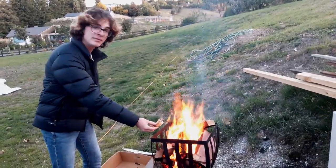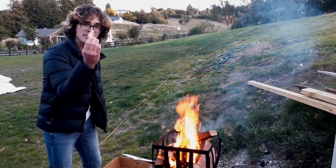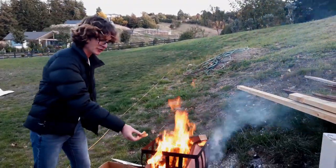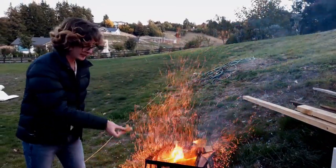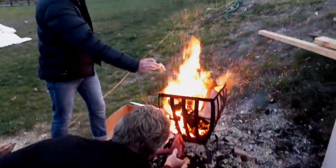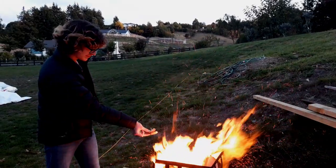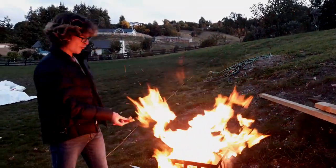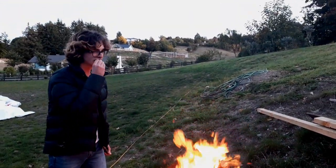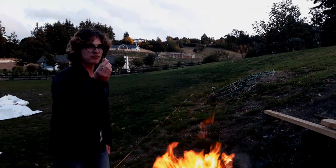Today I'm going to be teaching you how to make open fire toast. As you can see right here, we've got some bread — absolutely beautiful. All you want to do is chuck it over the fire. And there we go — that's how you make fire toast. Back with the fire toast, talking with you now.